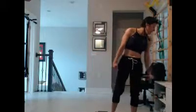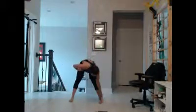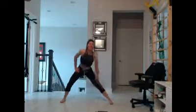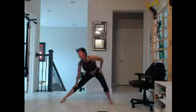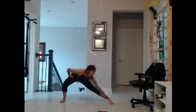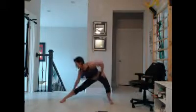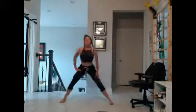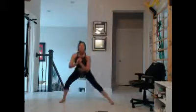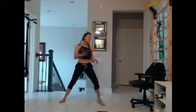Side lunges — feet are parallel. Pin your big toe, your pinky toe, and your heel down to the floor. Really stretch, but it should feel good — it's not a hardcore stretch. Just open up the hips, oxygenate the inside of the body. Work through your reps, aiming for 6 to 10 per side.